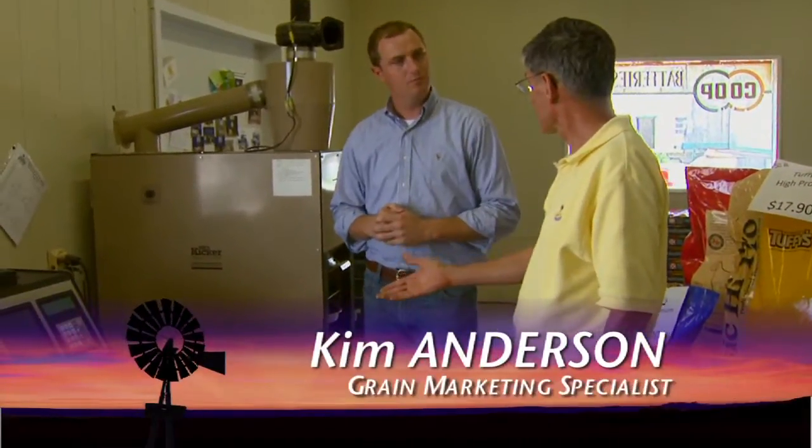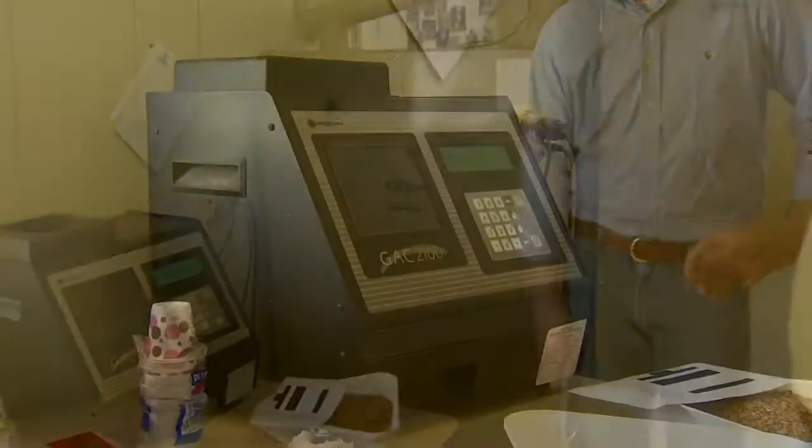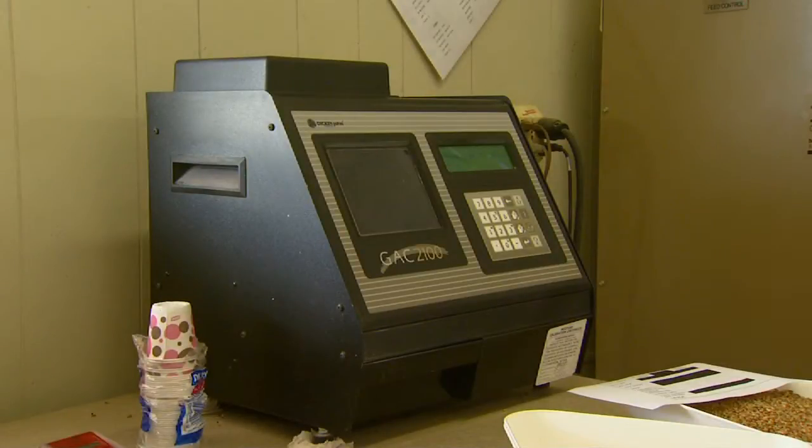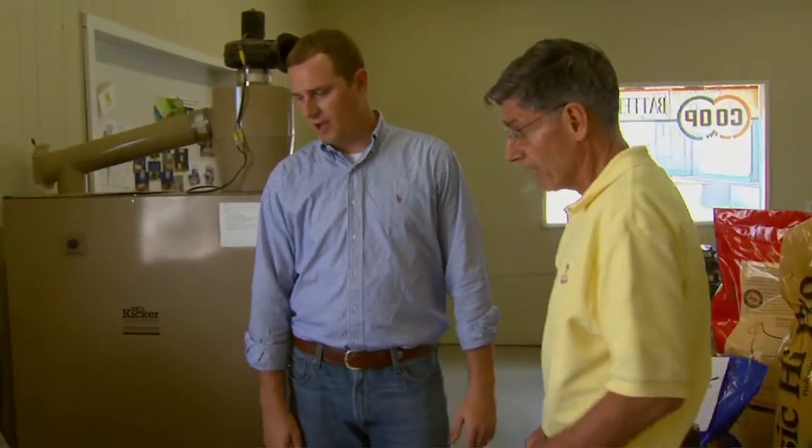Okay, well first they pull a sample out of the truck — they want a good representative sample, because you're going to use about a quart of wheat to determine about 36,000 to 60,000 pounds of wheat. They're going to need a moisture meter, because they need to know what moisture goes in the bin. If they get too high moisture, they can't store it — it's going to go out of condition.